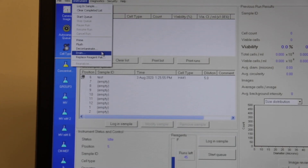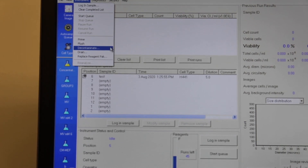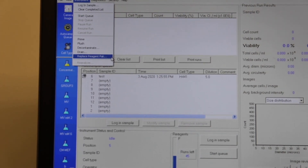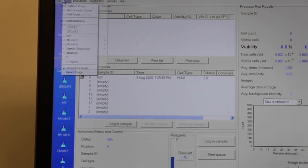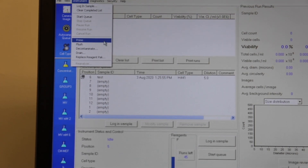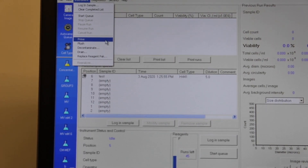If you believe the machine has been contaminated before you run your sample, you will need to disinfect it by following the steps under Instrument > Decontaminate. If this is the first time using the machine in an extended period, you will want to prime the machine to ensure it is ready for the cell sample and to eliminate any possible contamination or other circumstances that could throw off your numbers.